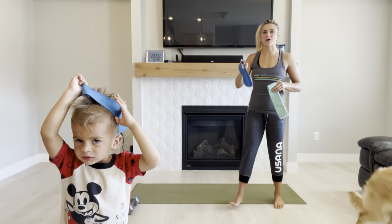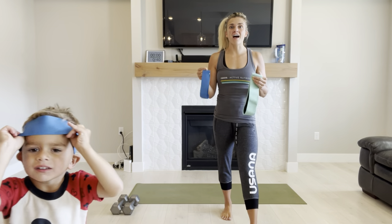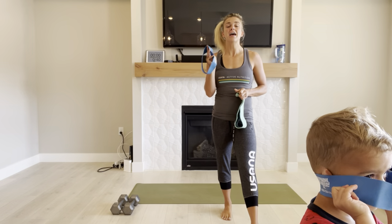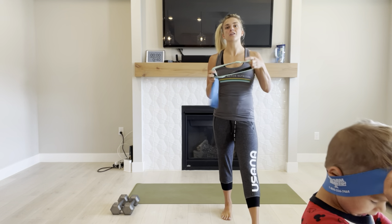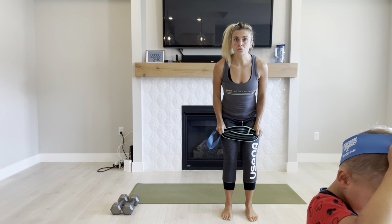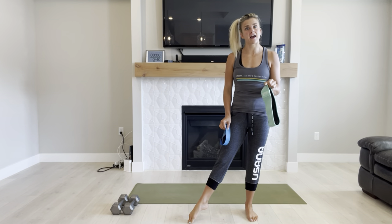We're going to be including minibands. These are the rubber bands, and these are the ones that are made of fabric. I love both for different reasons. This one is awesome for upper body, and can also be used for lower body. And this one is amazing for lower body because it's so much thicker and wider — it's not going to roll up when you do things like squats or lunges. So you get one for free with the fabric one.